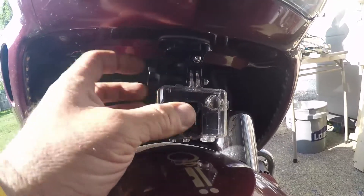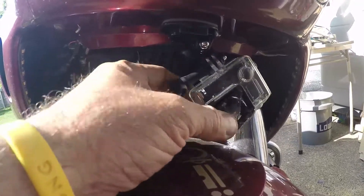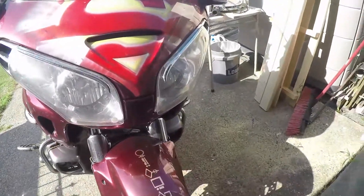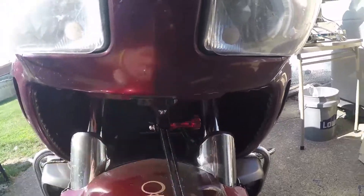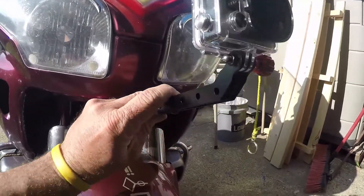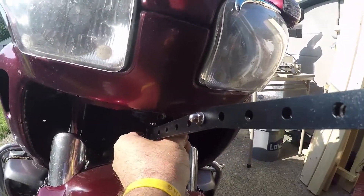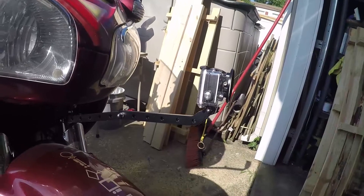We take a standard clip mount, slide it in there, and now as you can see we have a 90-degree twist and a short extension. This allows us to move up and down and side to side. We can also clip on a large extension to have our GoPro sticking out in front of the bike. All we have to do is tighten this down, and once it's tight we've got a really good extension way out in the front of the bike.